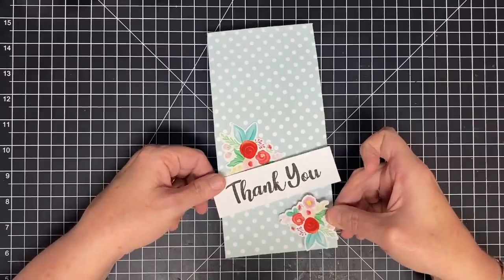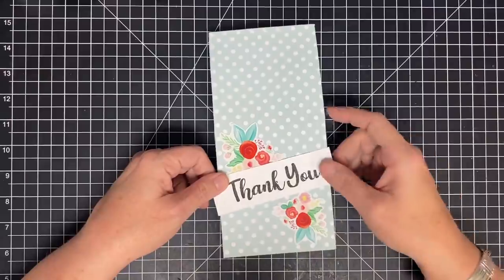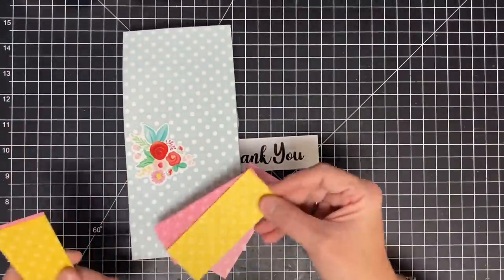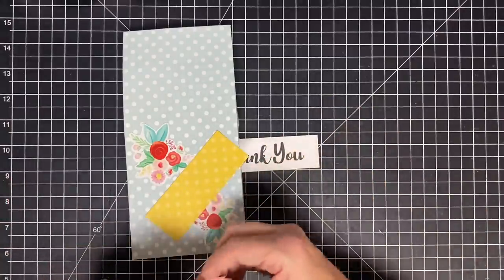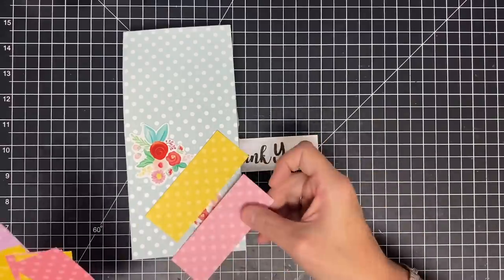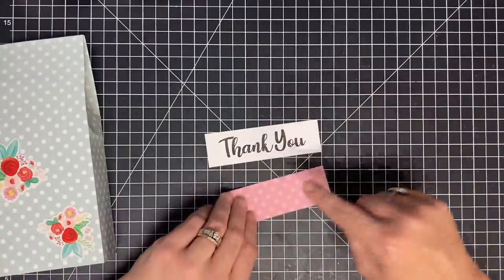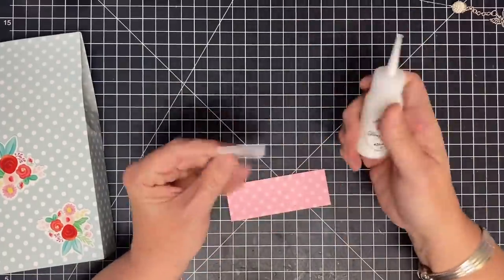We'll put some more flowers behind it on the bottom too — these little guys coming underneath here — and I'll add another strip here as well. I have some strips of paper and I need to decide what color to use. I kind of like the yellow, kind of like the pink — let's see what purple looks like. Let's go with the light pink.